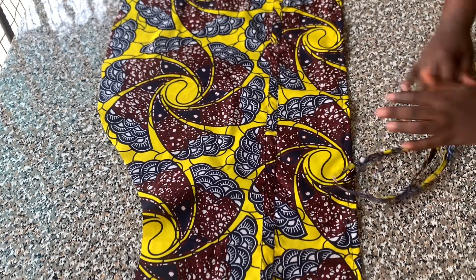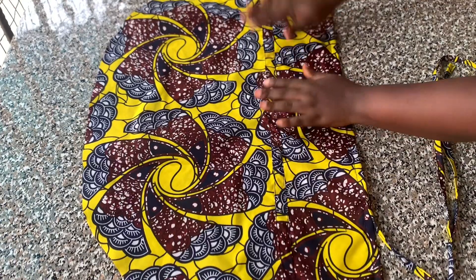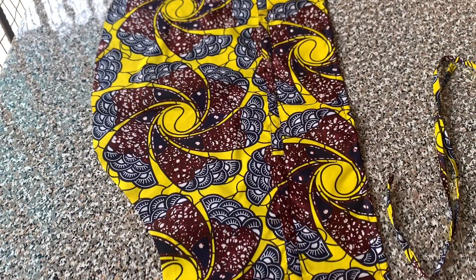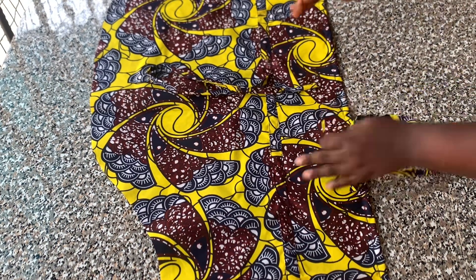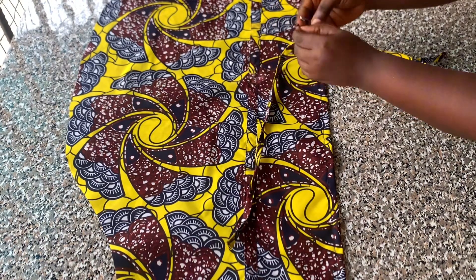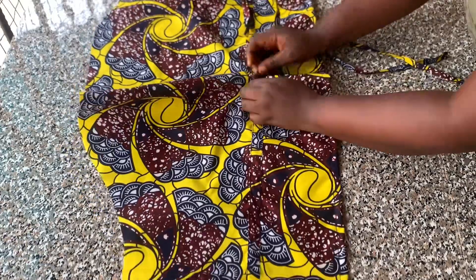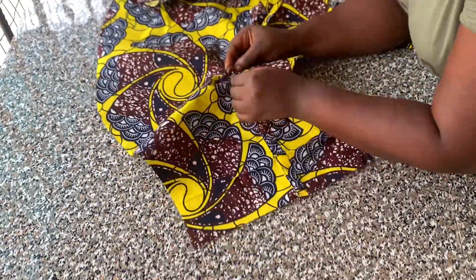I also hemmed the down parts of my sleeve. This is what I have for my casing now. The next thing is to pass my drawstring into the casing using my pin, starting from the center point and passing it into the casing.